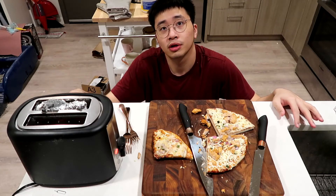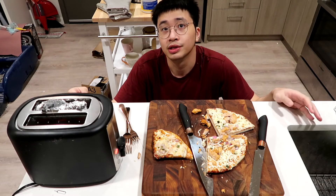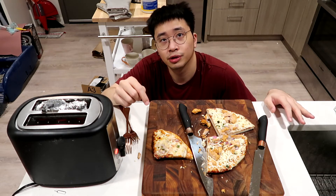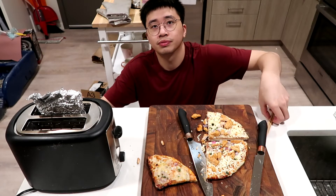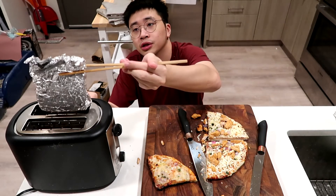There's no smoke coming from this one, so hopefully it's safe. I'm going to tell you again: do not do this at home — it's dangerous and a waste of pizza. All burned, very bad, do not do this. After toasting this pizza four times, hopefully it's working.